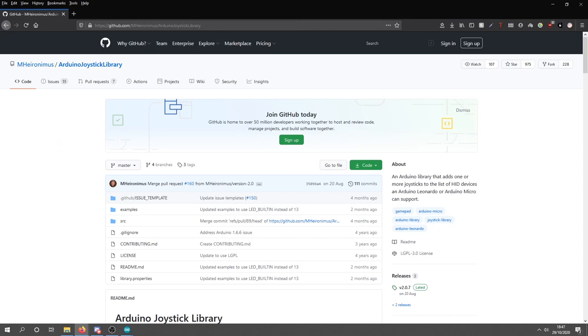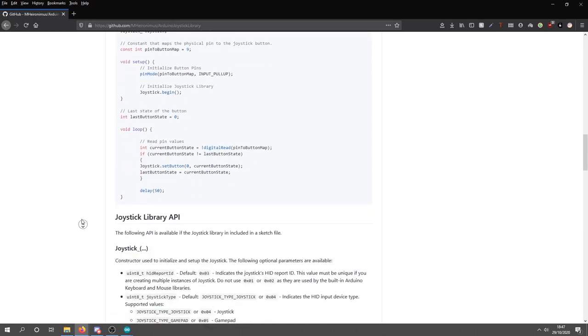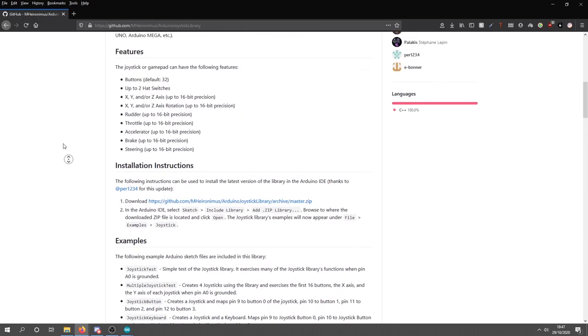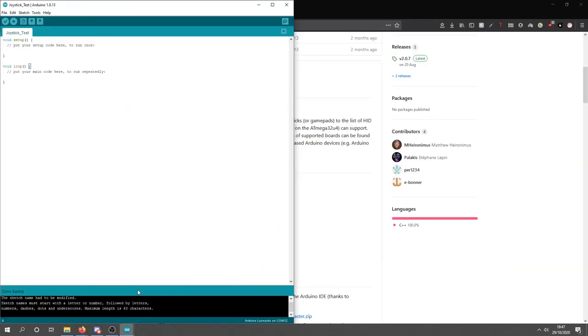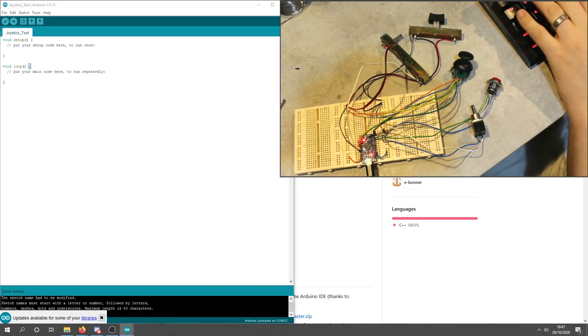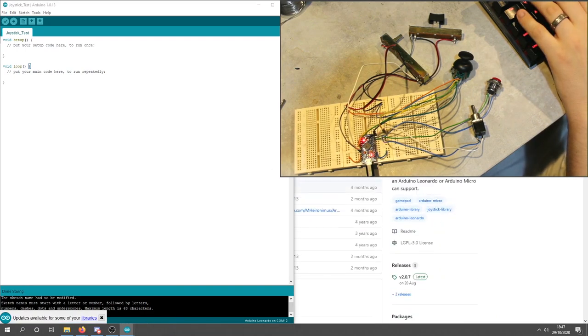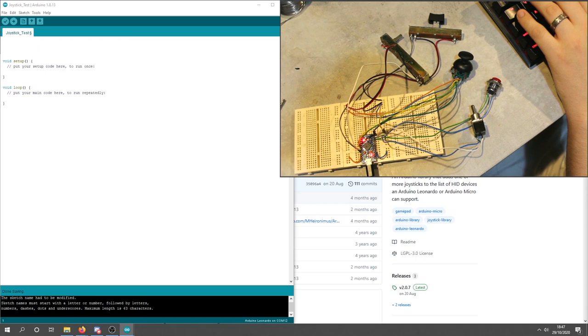Here we are in software. This is the library we want: the Arduino Joystick Library by M. Hieronymus. He has some information on there already and there's a wiki, though it's a bit sparse in some places. I'm going to go through our setup and how we're going to do it. Within the IDE, we're going to do some initial setup. First of all, we include the library with: #include joystick.h. You install this like any other library.